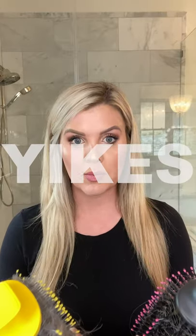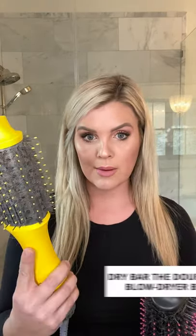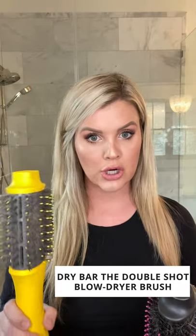Today I'm reviewing the Dry Bar Double Shot hair dryer and brush in one, and the Revlon Pro Collection Salon One-Step hair dryer and volumizer off of Amazon.